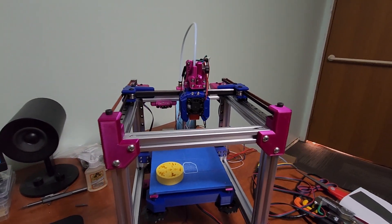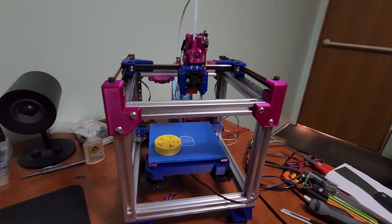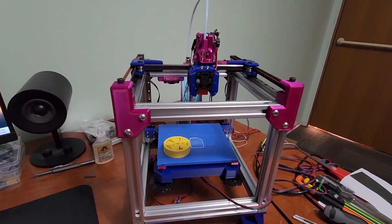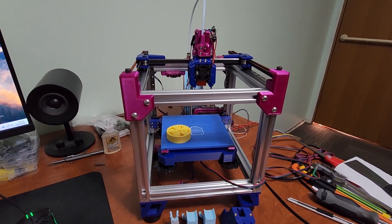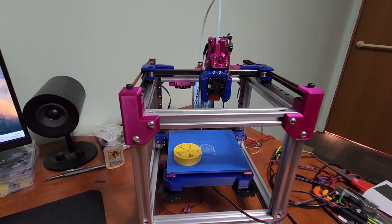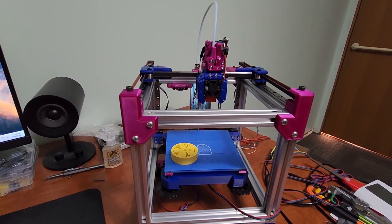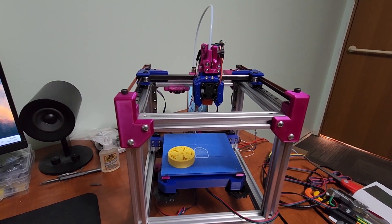If you have a Dragon lying around collecting dust, this makes sense. I wouldn't buy a Dragon just for this printer — it adds about a hundred Canadian dollars to the build, which maybe doesn't make a whole lot of sense, but it's just another option. Shout out to the designer of this V0 VO tool head — I basically just modified it for Bijou.